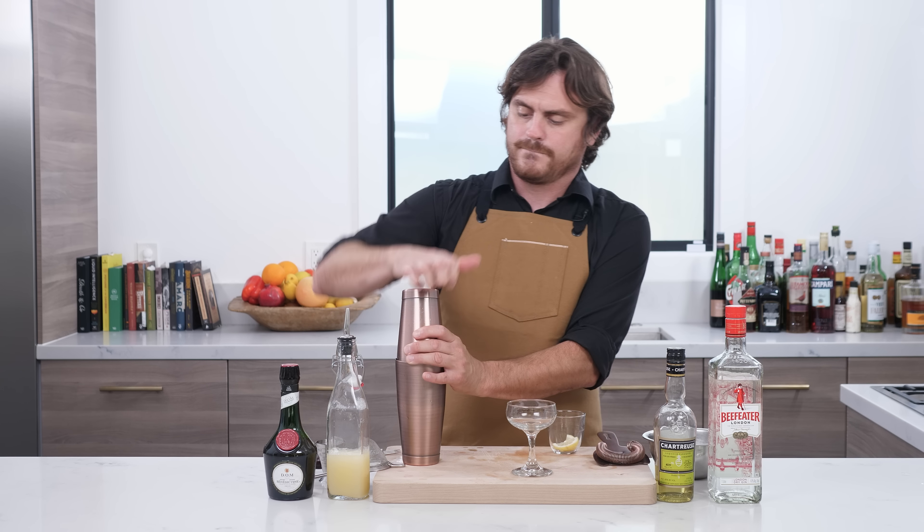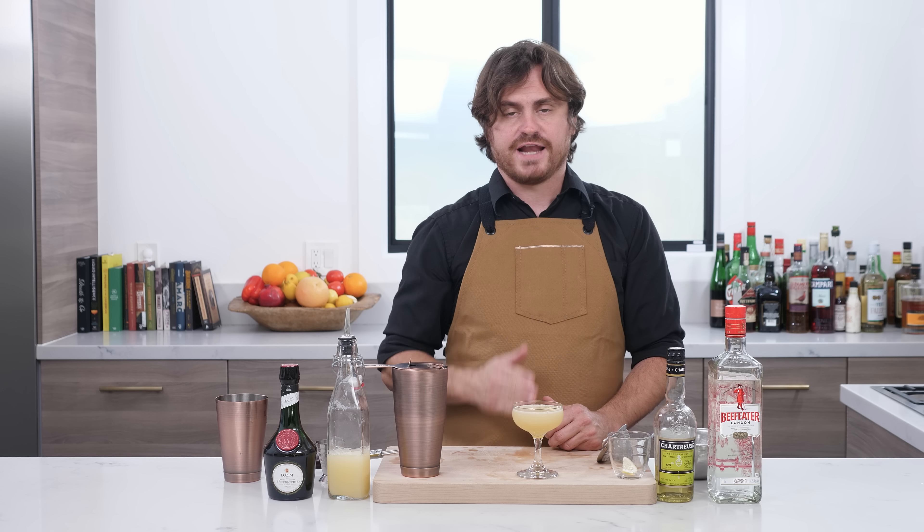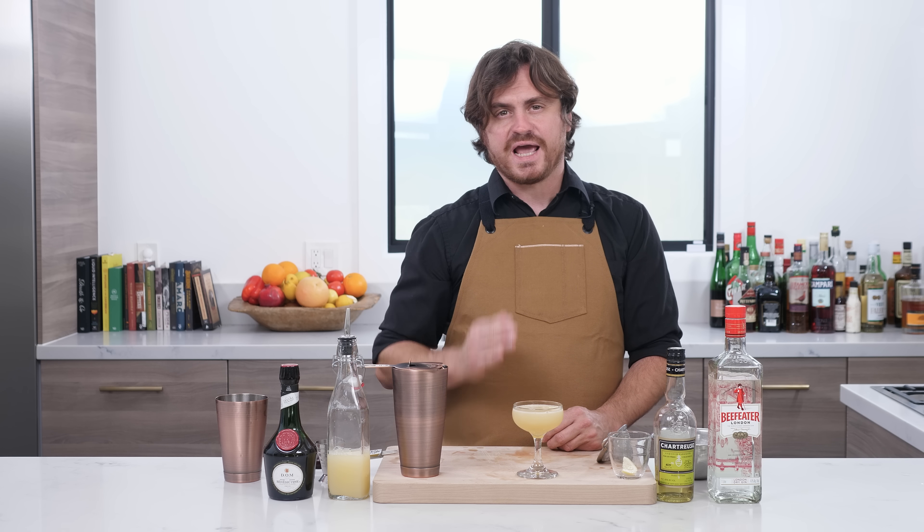There you have it guys, the Shanghai Gin. Let's taste it. So the most prominent flavor in this drink is going to be that yellow chartreuse, but it pairs really nicely with the spicier notes of the Benedictine. You obviously get your citrus from the lemon, which gives a really sharp citrus feel, and you get more booze from the gin. This is a really good fall-flavored cocktail, but also quite refreshing. I think you guys will enjoy it.